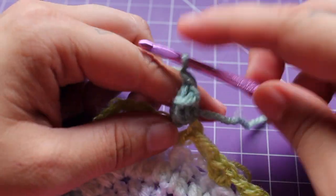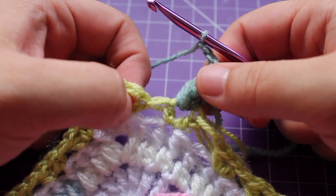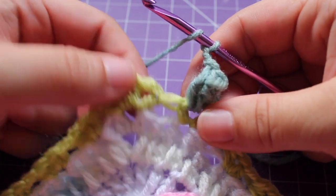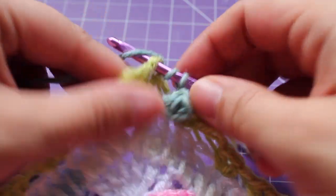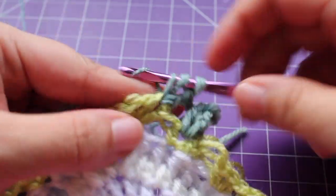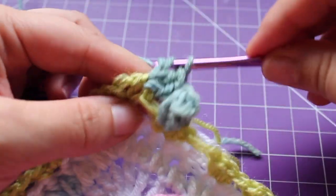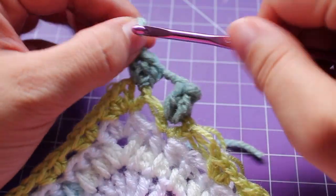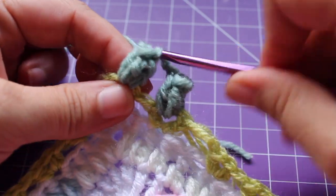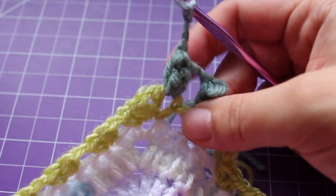Now we need to chain 3 — 1, 2, 3. We're going to repeat that all the way around in every single chain space. In the next half double crochet V-stitch, we're working 3 double crochets — 1, 2, and then 3. Draw up a little loop, remove your hook, insert into that beginning double crochet, back into your working loop, tighten and draw up a loop. Chain 3 — 1, 2, 3. So that's the repeat.